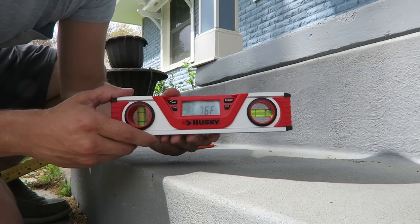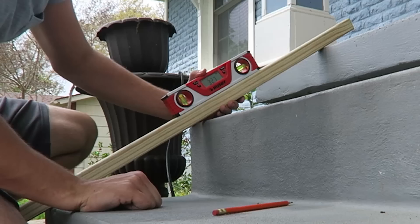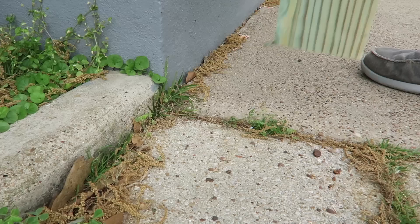First I'm going to find the angle of my stairs by using this little guy. This is really cool — it gives you your angle. It says 32.7 degrees.